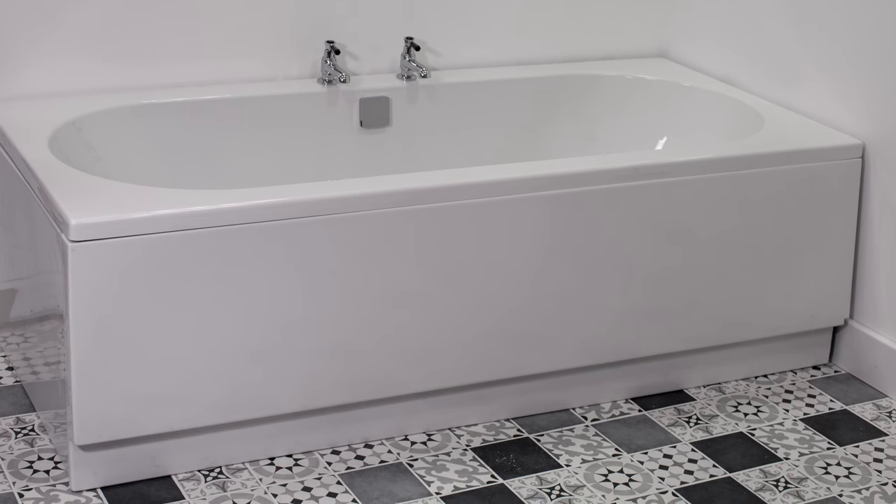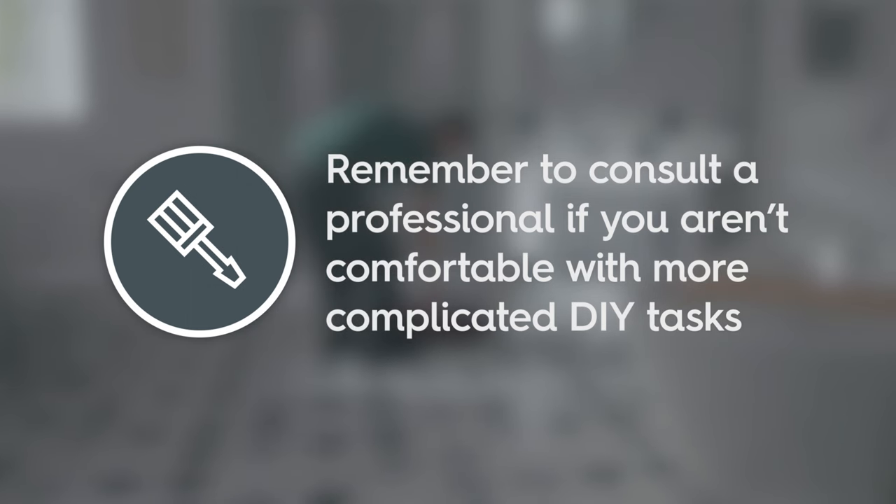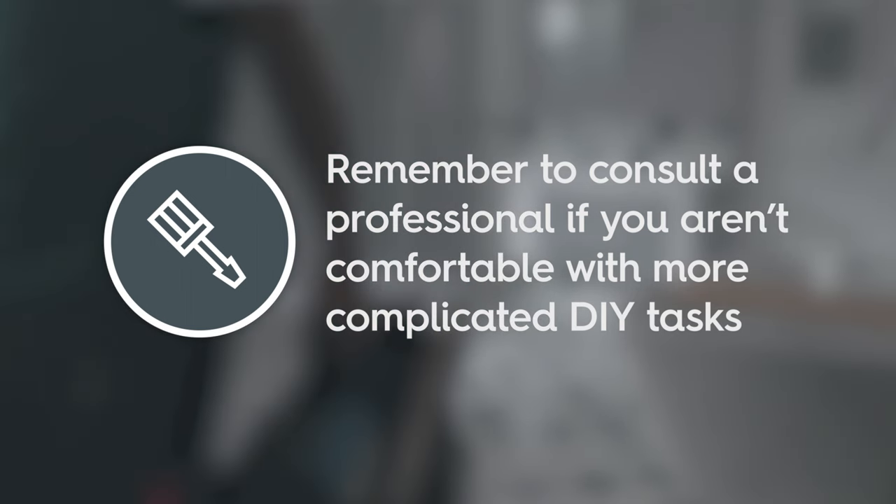In this video, we will show you just how easy it is to fit an acrylic bath panel. Remember to always consult a professional fitter if you aren't comfortable with more complicated DIY tasks.